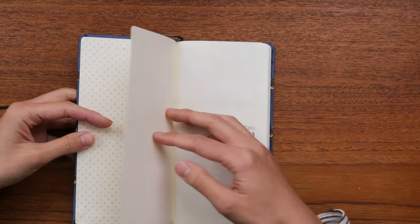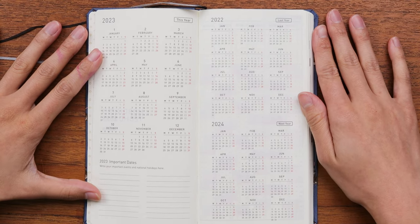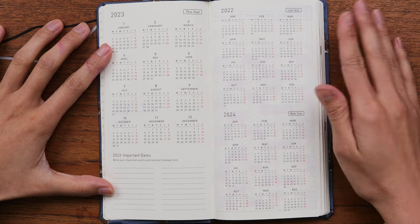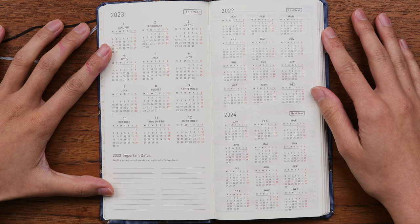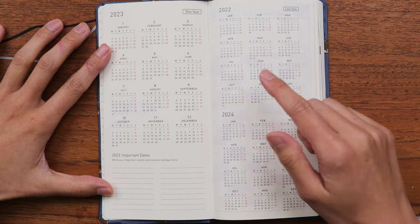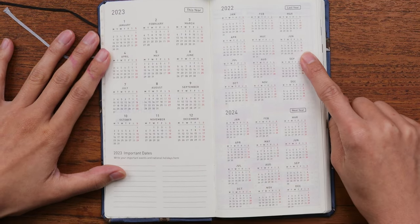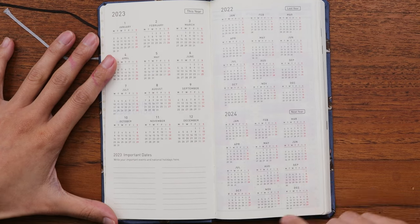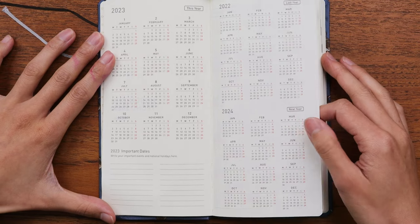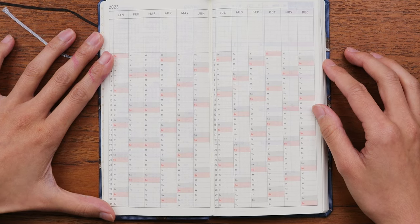Let's open up the Hobonichi Weeks and take a peek inside. The very first planner page you see is the year at a glance — pretty convenient because you actually get three calendar views covering three years. For the 2023 planner, that's 2022, 2023, and 2024, so you can see all three at a glance.